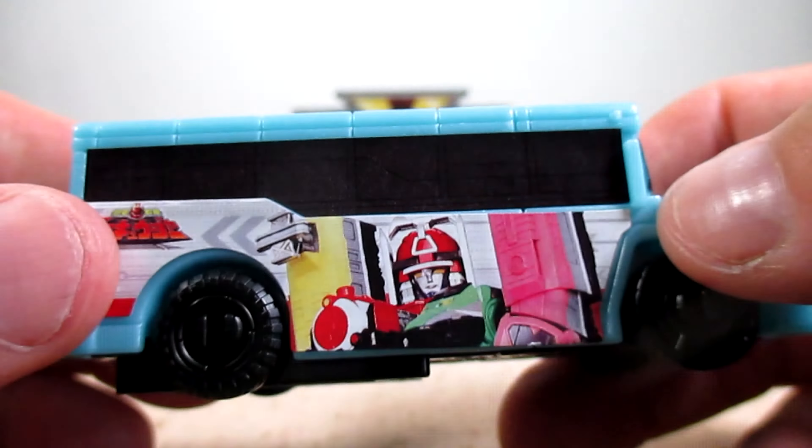Here's the sticker sheet for the Boonboom LegendBus ToQger version — I just want to show it just in case you want to see it. And here is the sticker sheet for the Boonboom LegendBus Kyoryuger version as well. Now the sounds of these three Boonboom Cars in the Boonboom Changer — starting off with Boonboom Trailer.